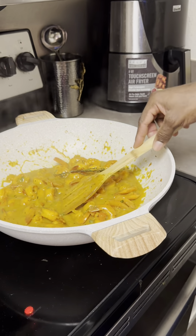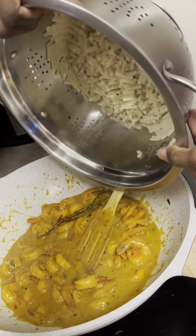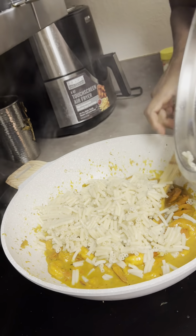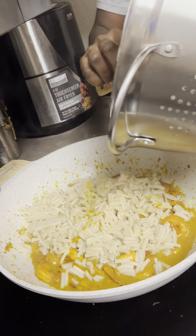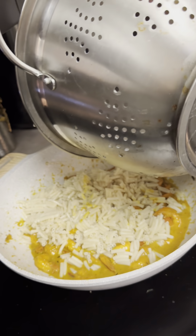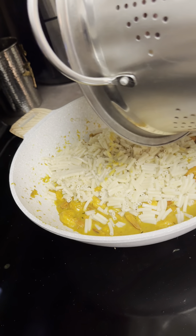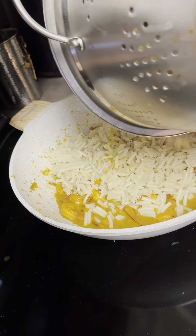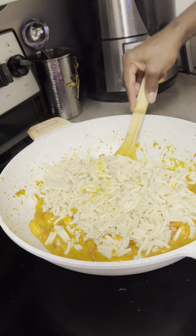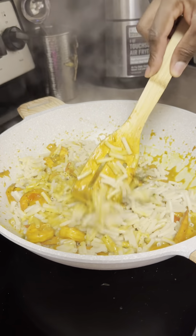Cheese all cooked and everything. Now I'm going to put in the macaroni. Get it all in. So we are going to do it. We make sure this is very nice in here.